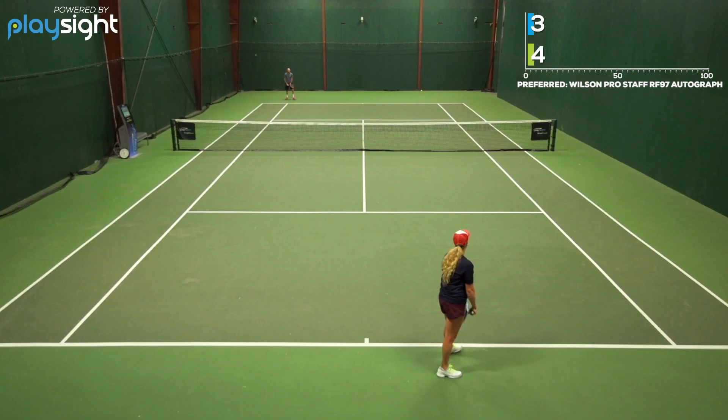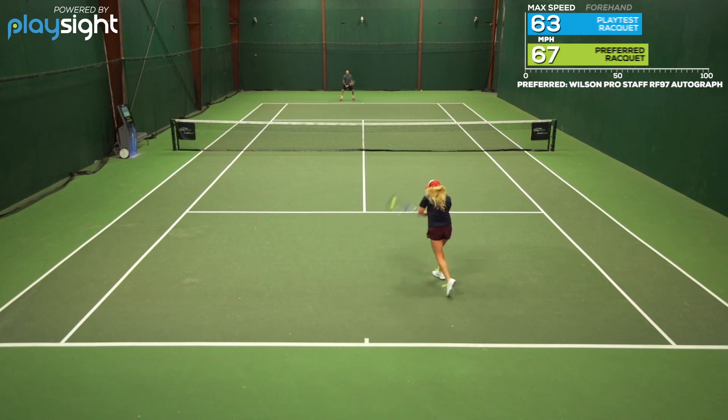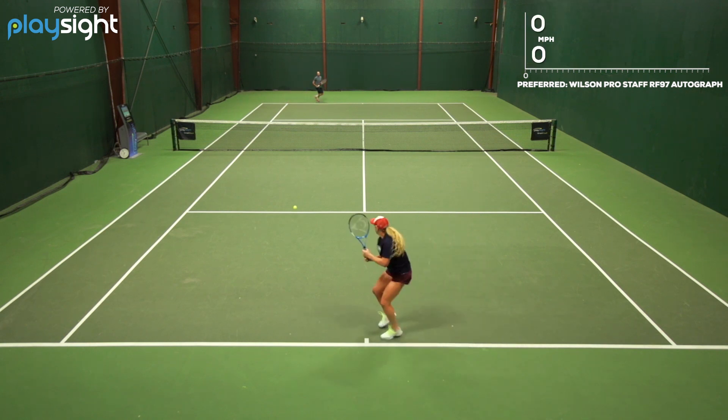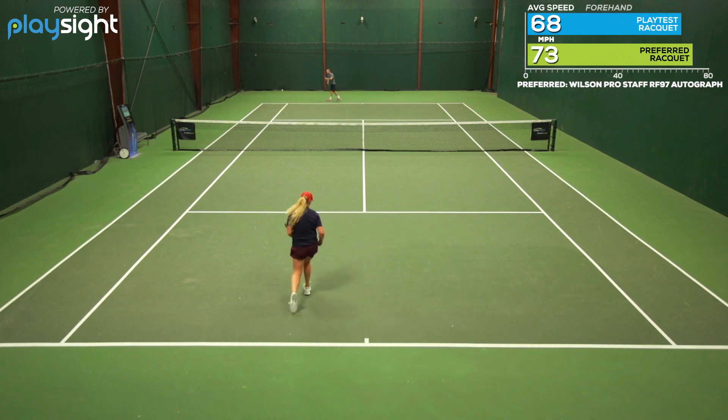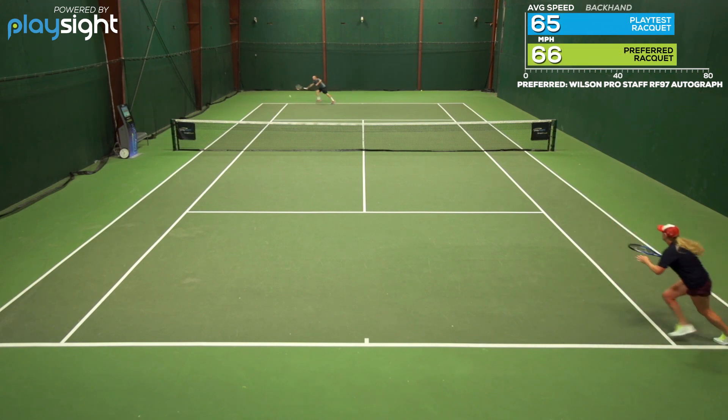On serve, I felt I could just dial in my targets and really go after my spots and use this racket as a weapon. At net, I did look for a little bit more stability — I found it a little unstable outside the sweet spot as well. But overall, the controlled precision and super maneuverable feel made for an awesome playtest.